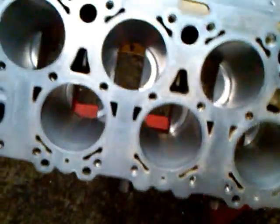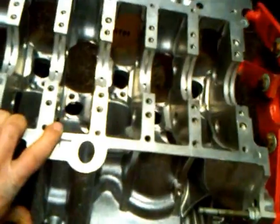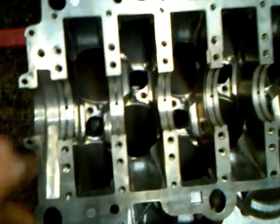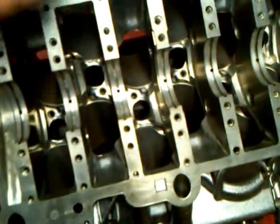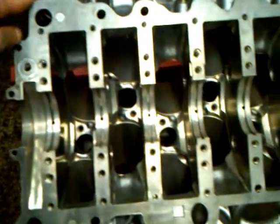Including the crank, which is wrapped up in a bag — you'll see that in the next video. Here is the inside of the block, showing where the piston squirters bolt to. You can see the configuration of this engine.